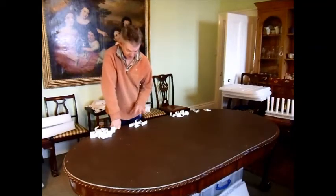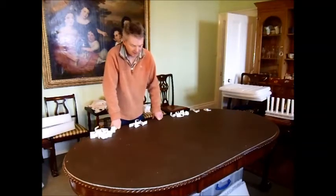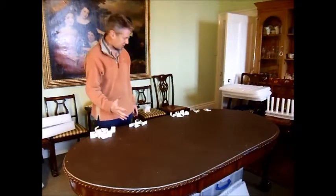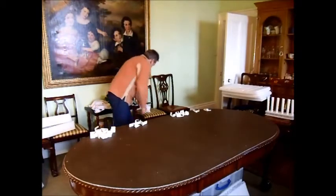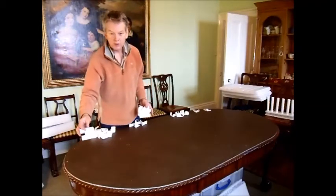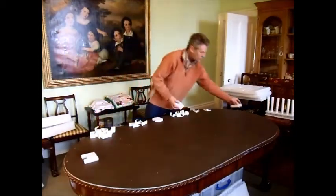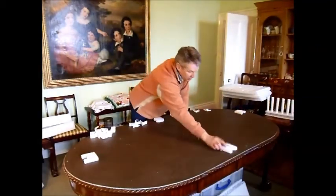I've started by putting all my staples out because I'm going to need them to join all the bits together. The next thing I'm going to do is to mark out north, south, east and west, because they always want to know which bit is facing where. East, south, west, north.